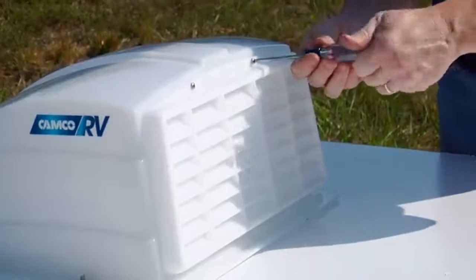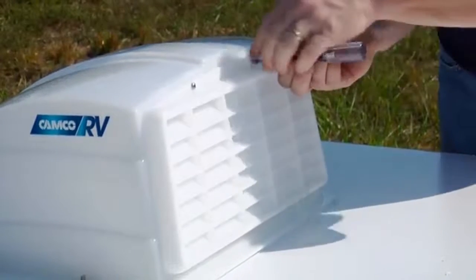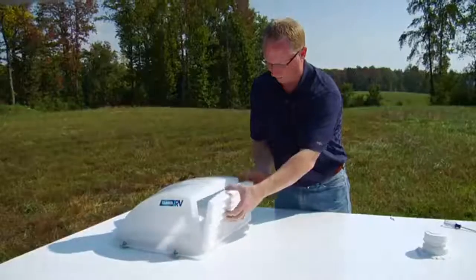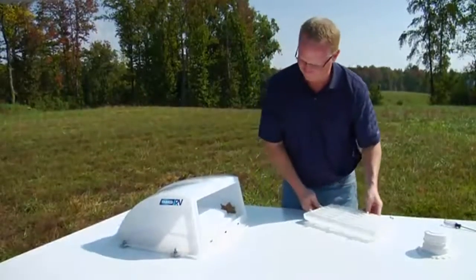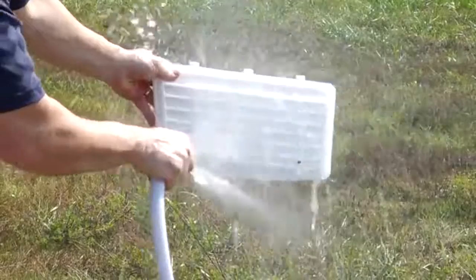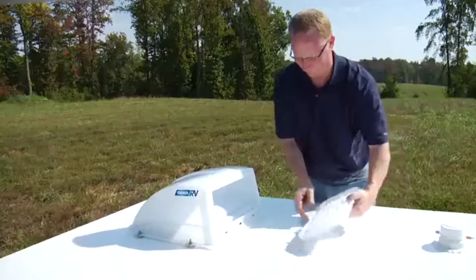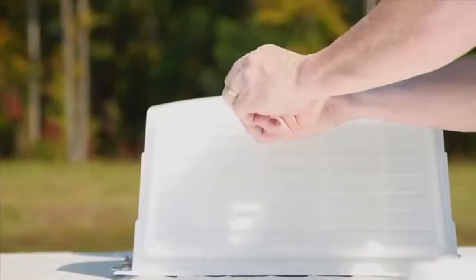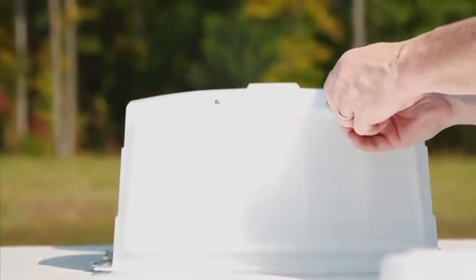The louvers at the rear of the cover are easily removable for cleaning the screen. Remove the two Phillips head screws and tilt the louvers away from the cover and lift out to remove. Rinse the louvers and screen with a garden hose. To replace the louvers, put the three ears into the slots in the cover and attach the two screws, being sure not to over tighten.